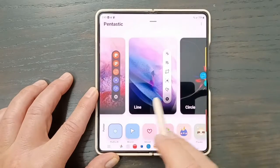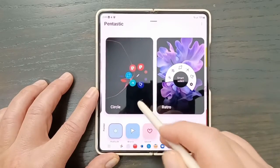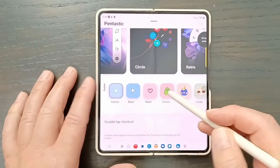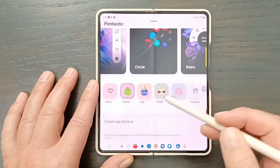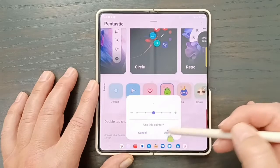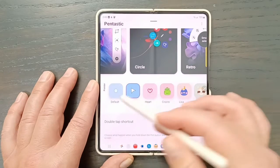You can also change that little dot or pointer in front. You could turn it into a crocodile, make it big, or open up a picture and make it into a custom pointer. You can make it into just an arrow if you want, and make it real big or smaller. We'll go with the standard for now. You can also change what happens with your double-tap shortcut when the screen is off.